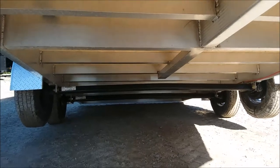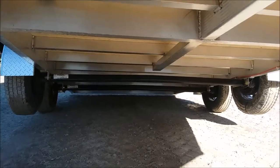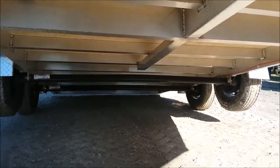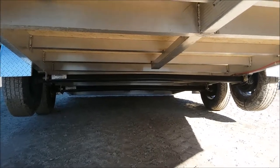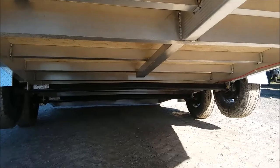While we're down here you can check out the torsion axle, which is standard on the Legend trailer. Torsion axles have less moving parts, are easier to maintain, and offer a much smoother ride. Usually a torsion axle upgrade is six to eight hundred dollars, and this is standard on all Legend snowmobile models.